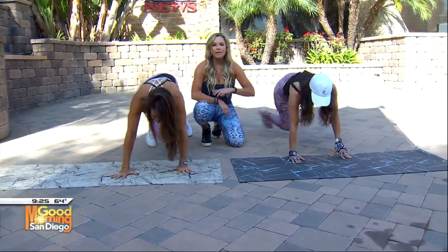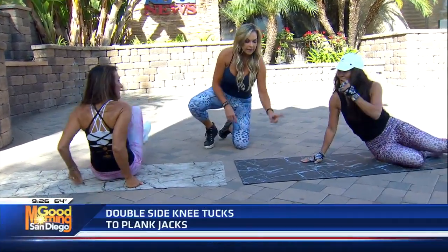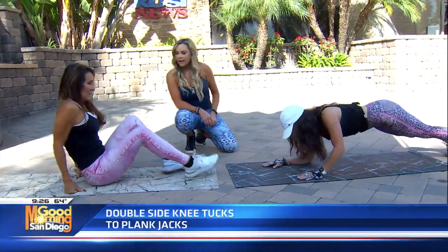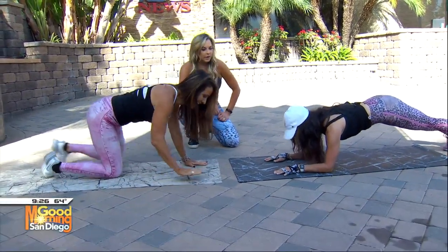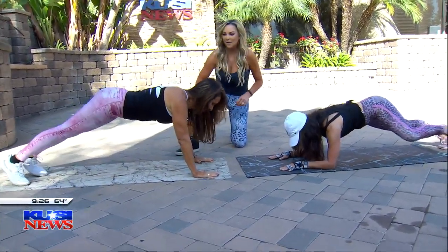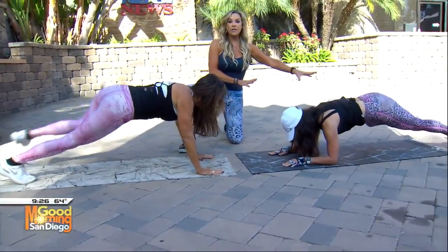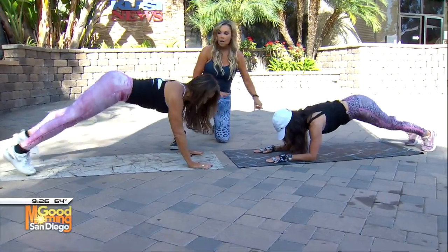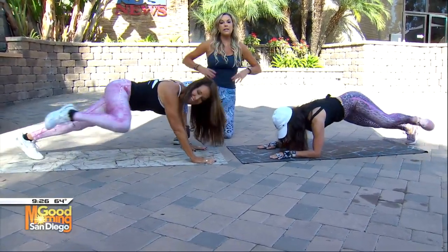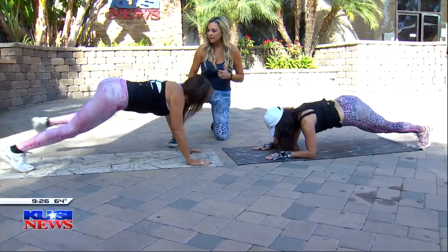Now let's come to the mat. We're going to do two side knee tucks — you're going to face each other. Michelle's going to be on her elbows and Kathy's going to be on her hands. Two side knee pulls — pull them in — now give me the jacks. Modification: Michelle on her elbows pulling those knees in. When you're pulling those knees in, you're working your obliques — exhale each time your knees come in.